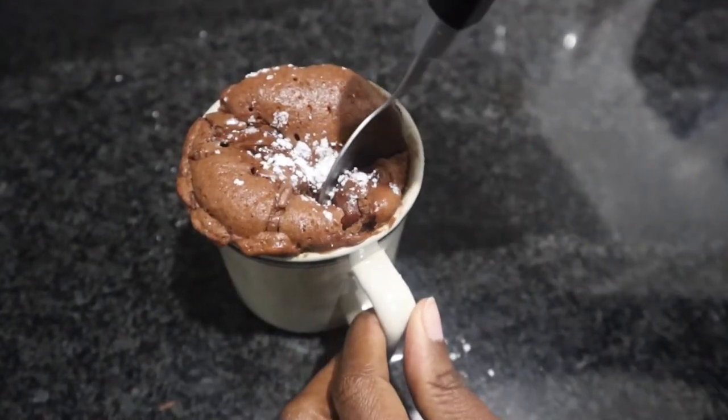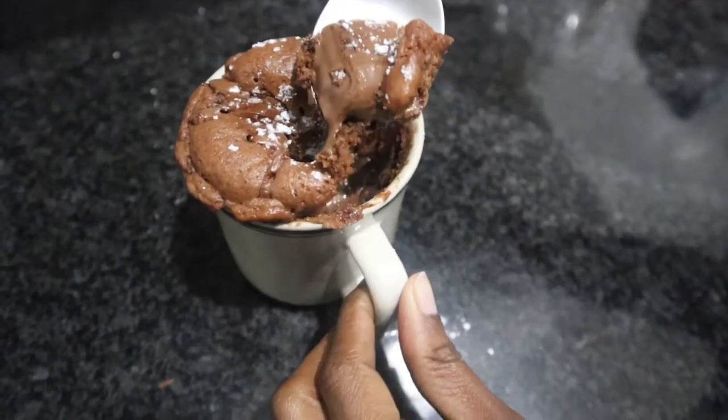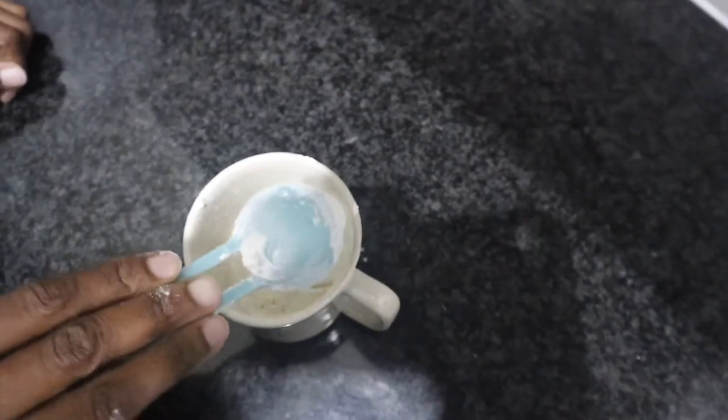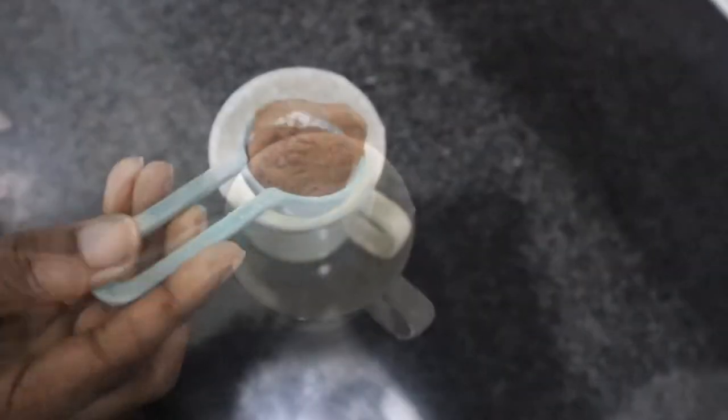If you do like this recipe, please make sure you subscribe to my channel and give this video a thumbs up. Now let's get into the video. You're going to need two tablespoons of flour and one tablespoon of sugar.